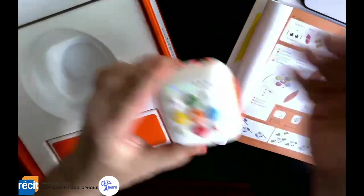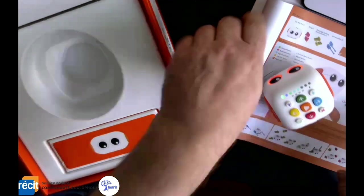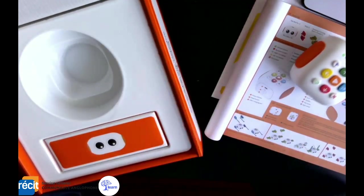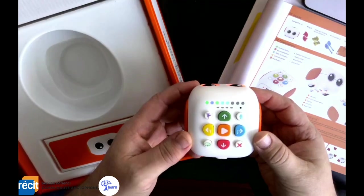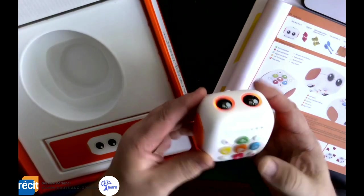Once I've programmed it, I just hit the play button in the middle. It goes forward one step, turns, goes forward one more, plays my recorded message, and then it ends. Really easy to program — kids can get started with it pretty easily.